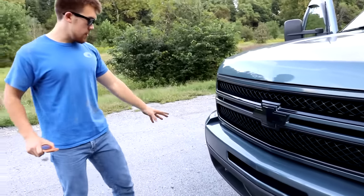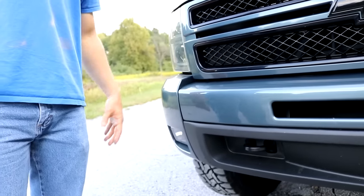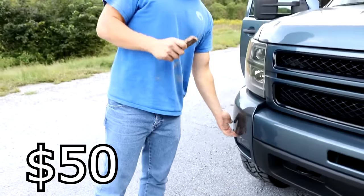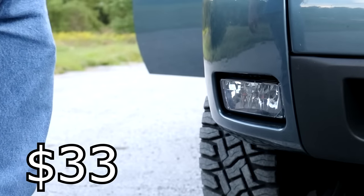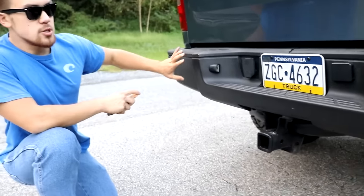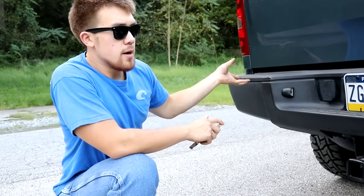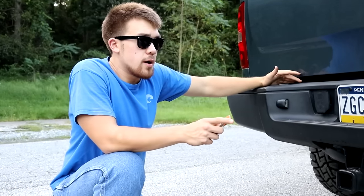Originally the truck didn't have fog lights — just two chrome caps on each side with no fog light holes, which looked bulky and ugly. I bought new caps that came primed with fog light holes for 50 bucks, then paid 180 bucks at a body shop to paint just those caps, plus 33 bucks for smoked fog lights with regular bulbs. I later replaced the spray-painted end caps with black primed ones for 87 bucks, which looks a lot better than the flaking spray can job.